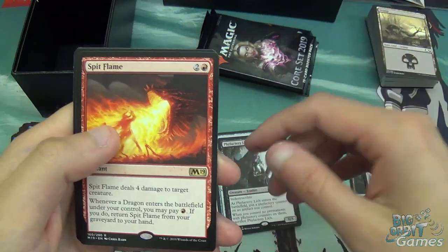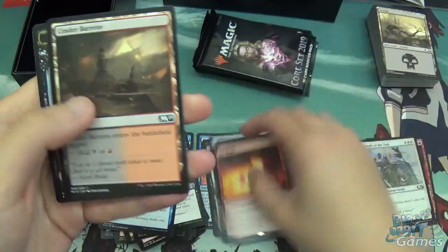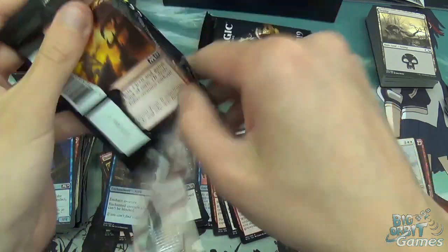Maybe dragons in standard will work — a little bit expensive, but who knows. And yet another dual land — so far we're on like 80% dual lands.